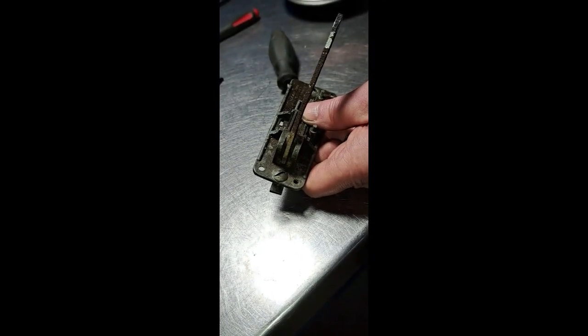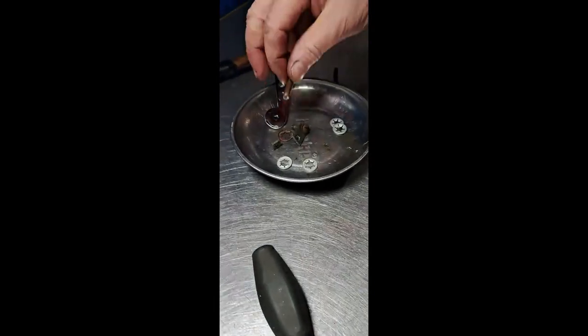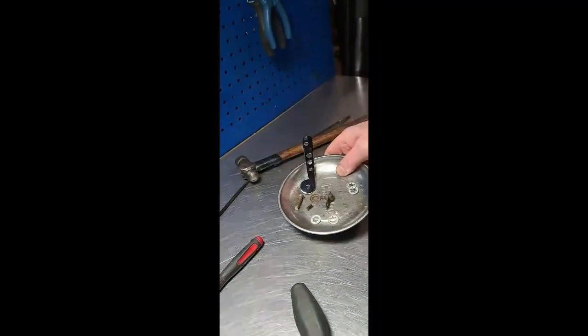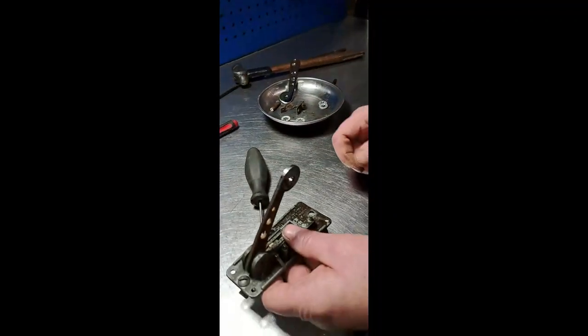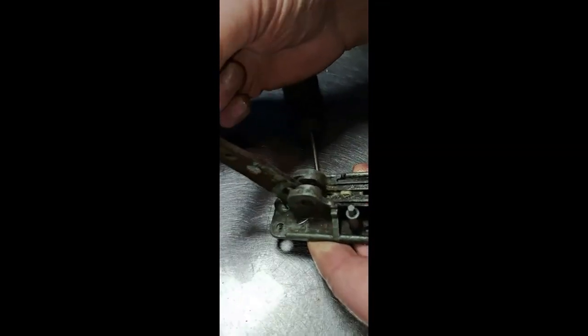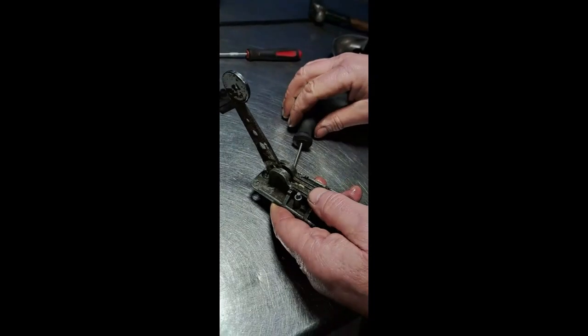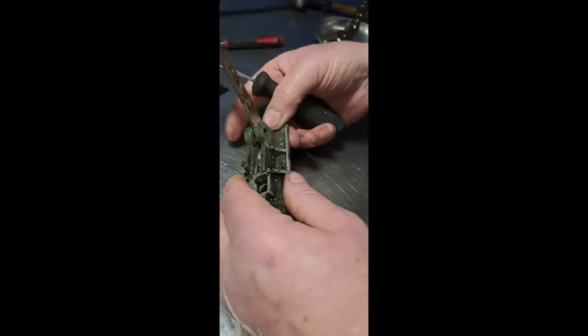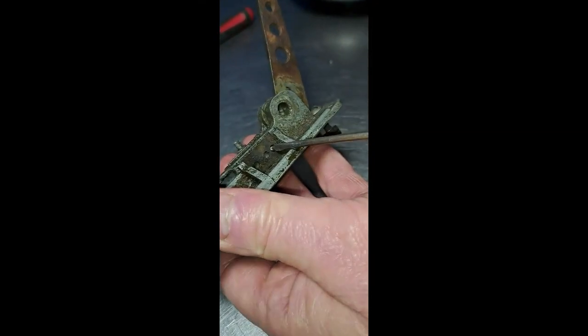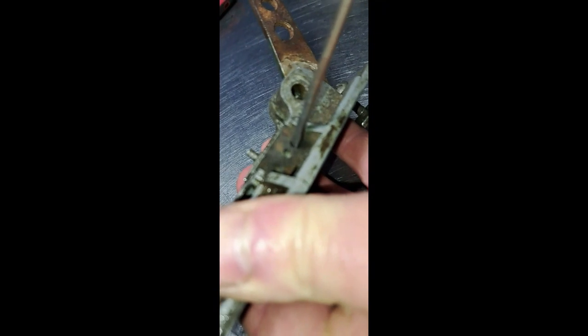If you've doused that in oil it should come out a lot easier. Always try and pop your stuff into a magnetic bowl so nothing's going to get lost or fall out. Now what we're going to do is move this lever all the way back like this, and on the underside here you can see a ball bearing — we're going to push that ball bearing in.